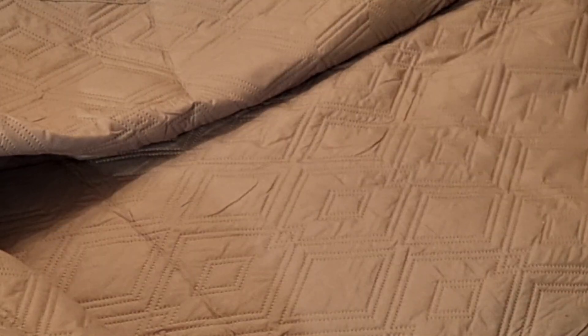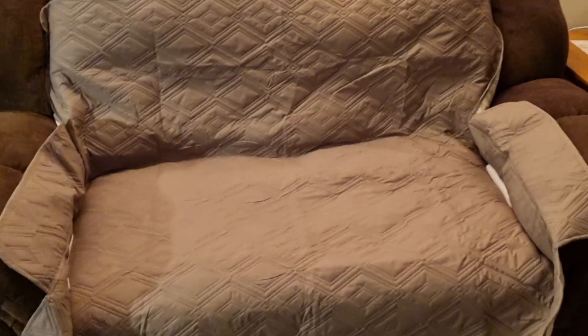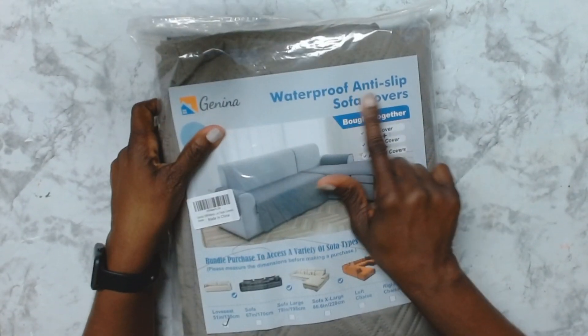So there you have it, my friends. I definitely recommend this product for families with small children, with pets, or if you sit in your sofa and eat food a lot. This would be good to have over your sofa so you can protect it. Let me know what you think about this product — I will link this below if you are interested. I will catch you in my next one. Bye.